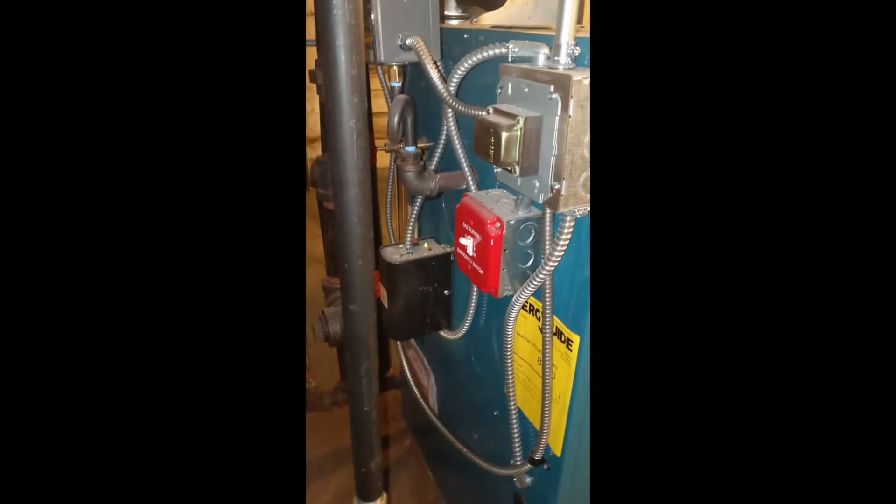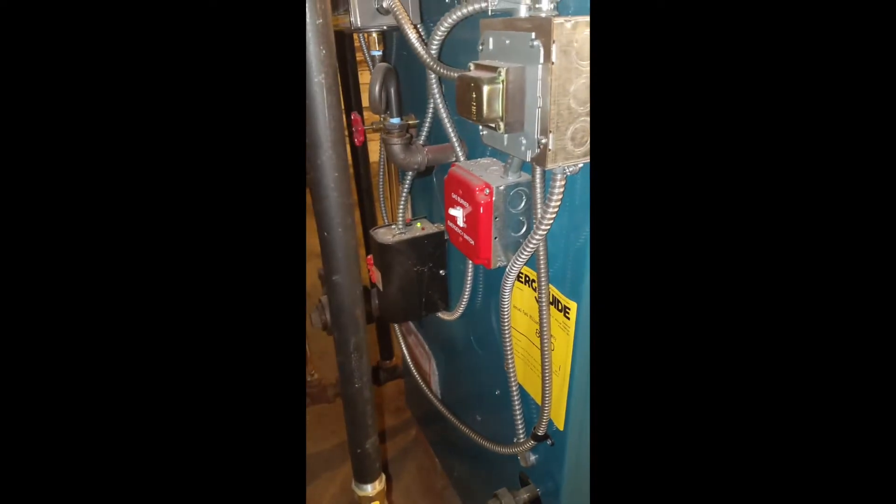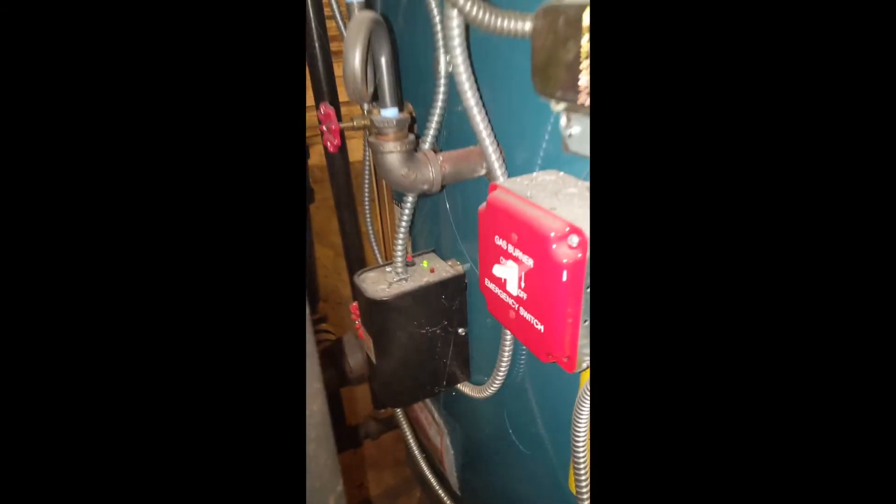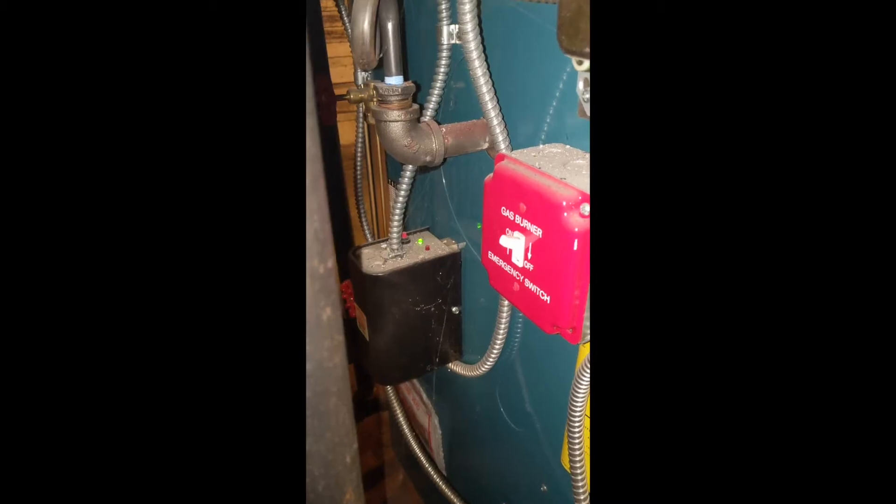Step two: flip the switch on that big red panel right there, and that's going to shut off the boiler. See right here, you have the gas pipe coming in. You don't have to shut off the gas there — just kill it right there.